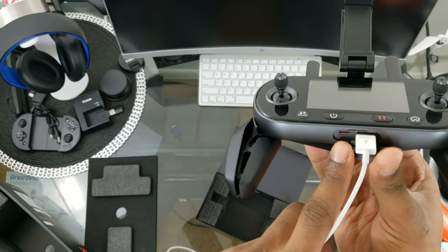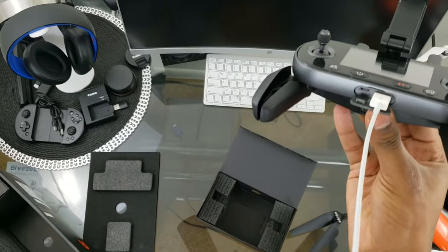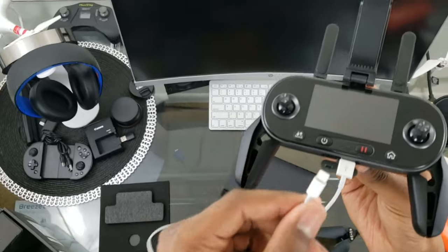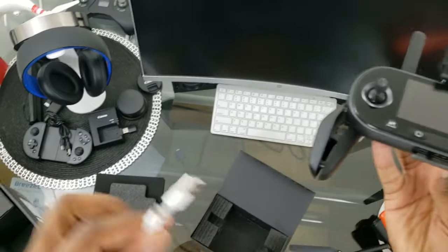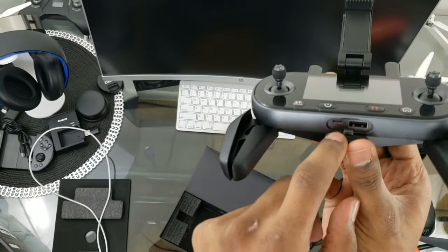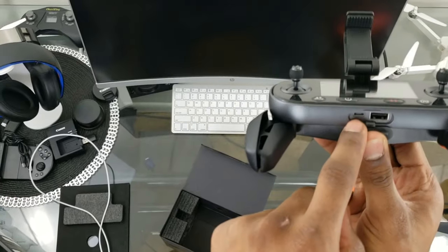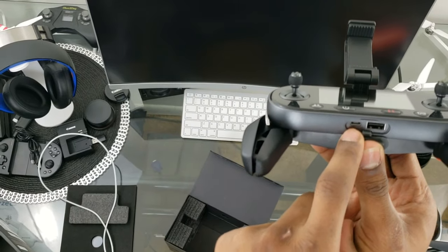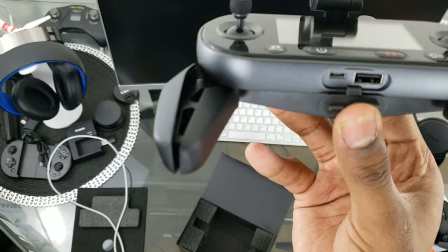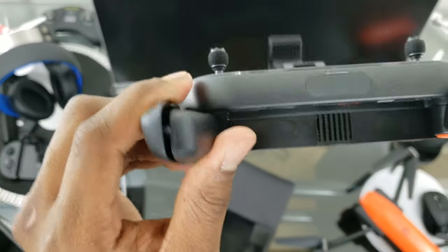That USB end goes into the controller and the other end goes into your phone — that's how you connect your phone. You're not looking for a Wi-Fi signal like with other drones. There's also a micro USB port here, and it comes with two micro cables for older Android and newer Android to connect. The controller also has a fan inside.